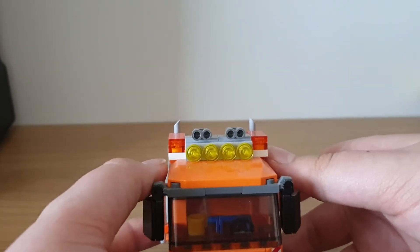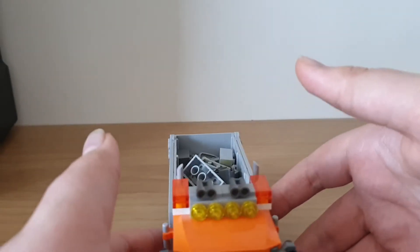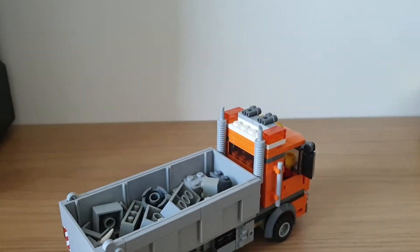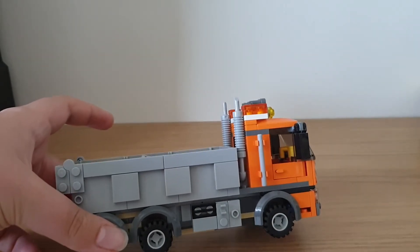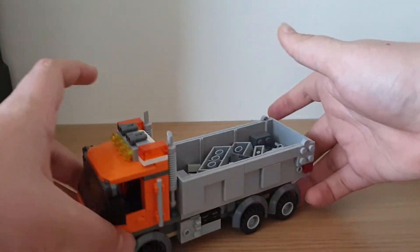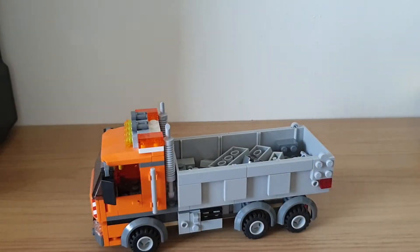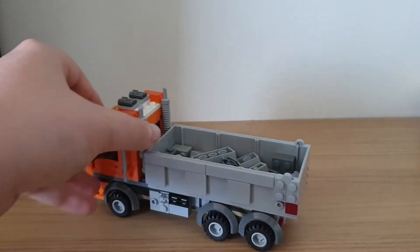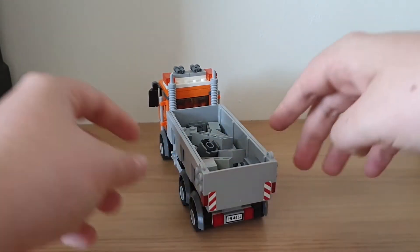On top there are flashing orange lights and two horns. The exhausts are nice and fat, as I like them. The detail on the running frame is basic but looks nice, same on the other side. This truck has three axles and six wheels, so it's quite a decent size.